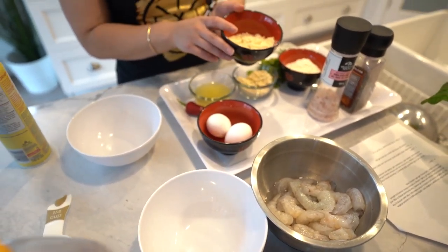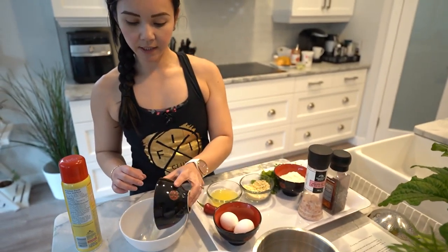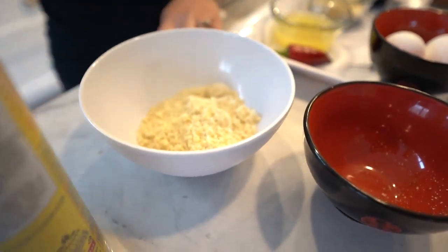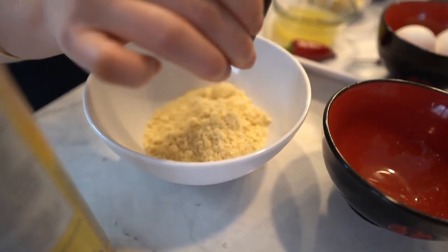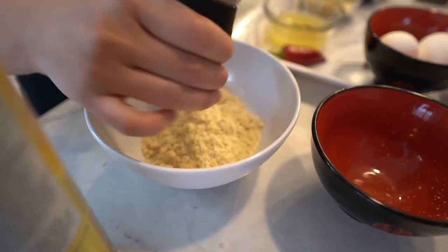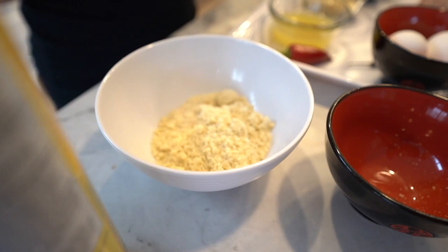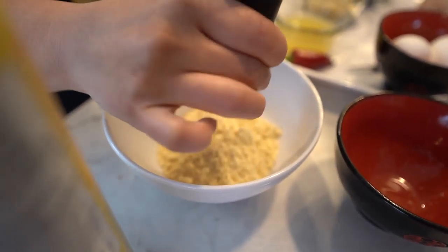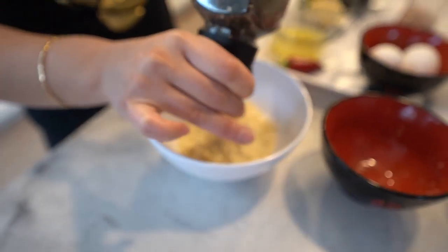The first step is we will be using some almond flour. Put that into a dish and then we're going to season the almond flour with some pink salt, just a few sprinkles here and there, and then some black pepper as well, half a teaspoon or so, whatever your preference is.